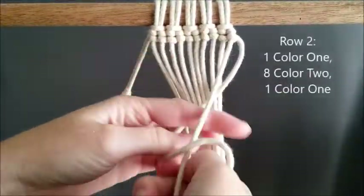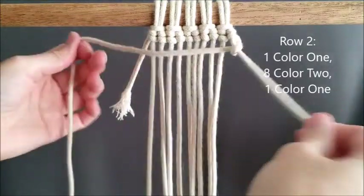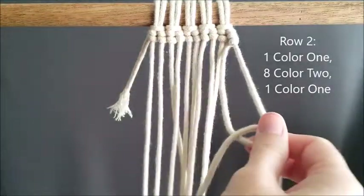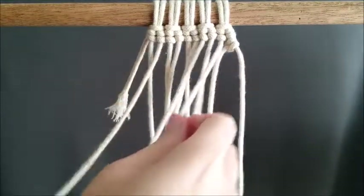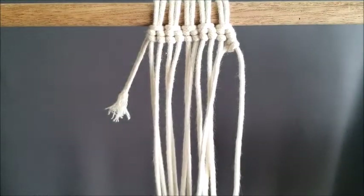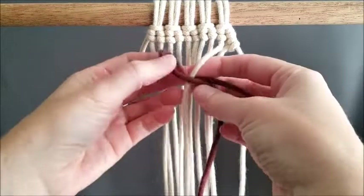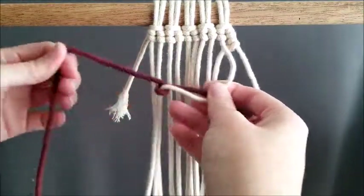For row two, you reverse your work — this is always the row that you tie on color two. You tie it on the same way you did color one but going in the opposite direction, so the tail will face in the opposite direction. You're going to do one of color one, eight of color two, and one of color one. After you do the eight of color two, I'll show you how to come back to color one.